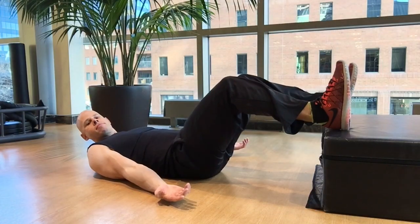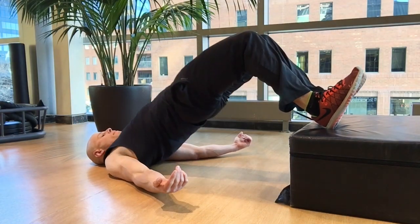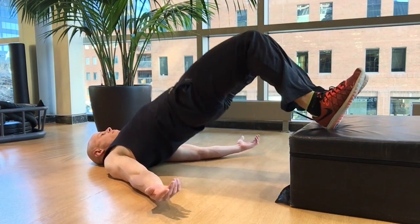All you need to do is place your feet up on some sort of an elevated surface. Plyo boxes work pretty well, an ottoman or a cushion in your living room, a chair — just make sure it's really sturdy.